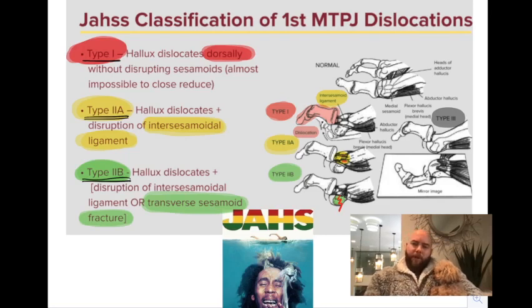This is the Joss classification of first MPJ dislocations. To simplify it, it essentially goes from little soft tissue damage to most soft tissue damage. Type 1 has zero soft tissue damage — the proximal phalanx dorsally dislocates on the first metatarsal, and the flexor tendons and the sesamoid apparatus basically wrap around the top of the first metatarsal. This is almost impossible to close reduce, because there's no way you can stretch those tendons and all that soft tissue back down around it.